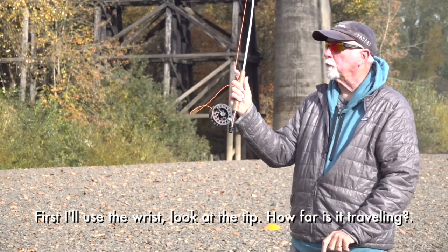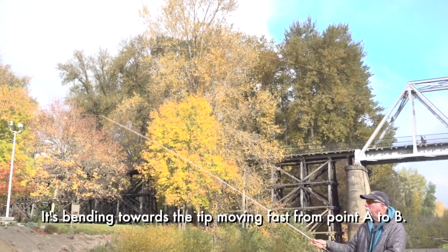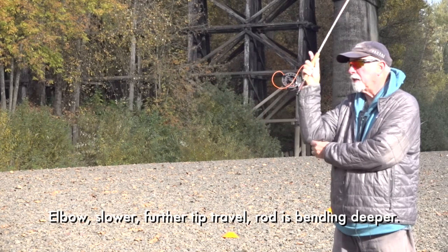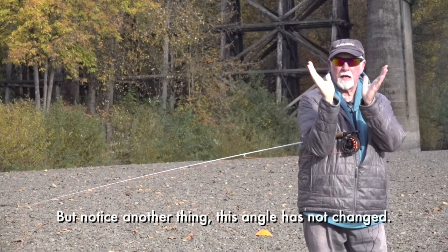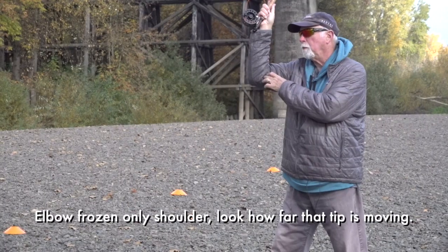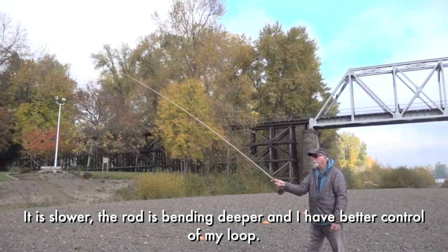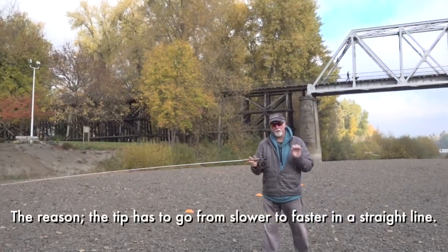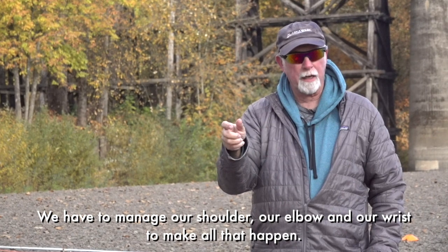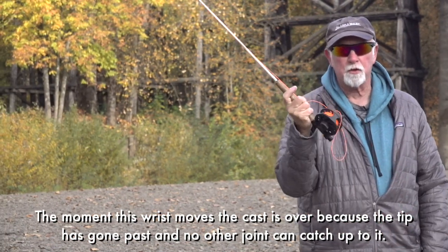First I'm going to use the wrist. Look at the tip — how far is it traveling, how fast? It's bending towards the tip and the tip is moving fast. Point A, point B. Elbow — slower, further tip travel, rod is bending deeper. But notice this angle has not changed. The next one's going to be up there when I do just the shoulder. Elbow frozen, only shoulder. Look how far that tip is moving. It is slower, the rod is bending deeper, and all of a sudden I have better control of my loop. This tip has to go from slower to faster in a straight line. The moment this wrist moves, the cast is over because the tip has gone fast — no other joint can catch up to it.